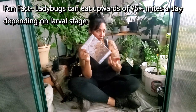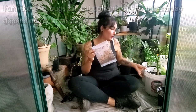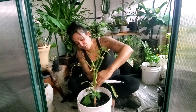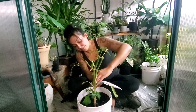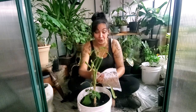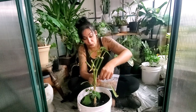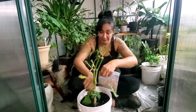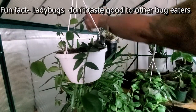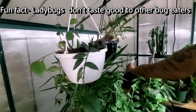What you're going to do is, after you open the package, you're going to tap out a few ladybugs at the base of your plant. They're all starting to escape — I'm just going to drop a few here. They are still bugs, so when you feel something climbing on you, that can freak you out in the beginning, but you get used to it knowing that it's just ladybugs.